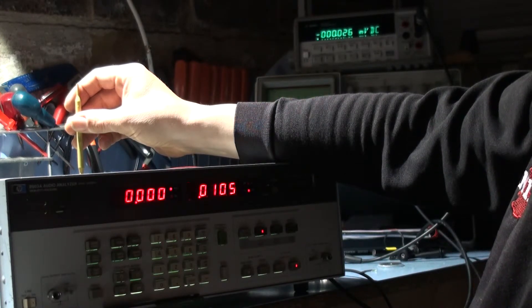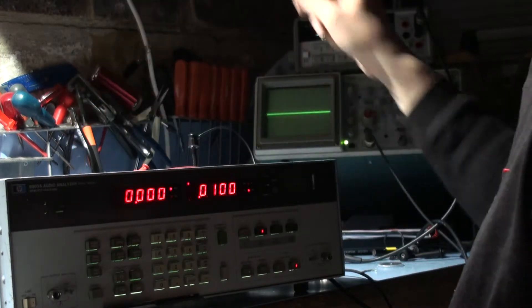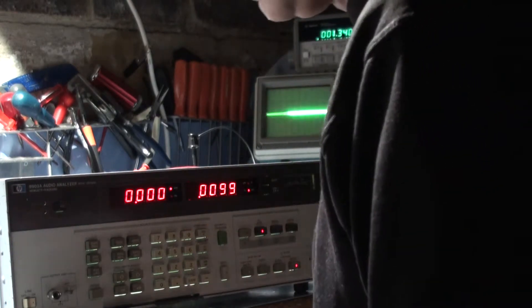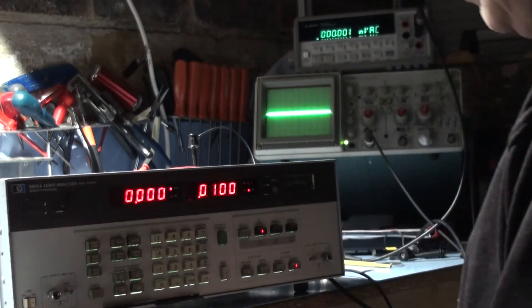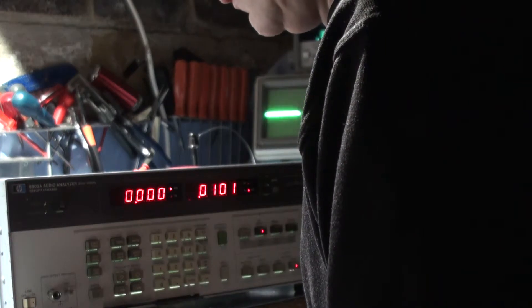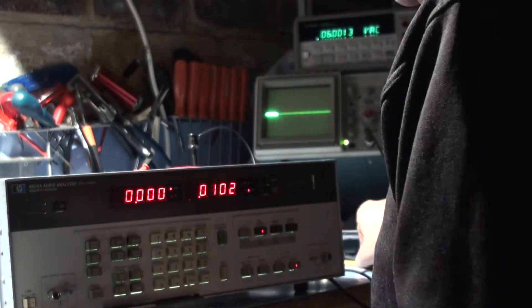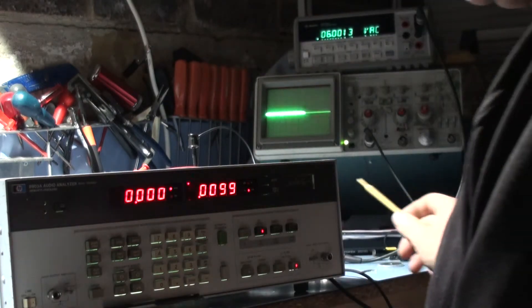Now get that to zero, as close as you can. That's set. Set the voltmeter to read AC volts. On the audio analyzer, key in amplitude six volts. Amplitude — six volts. And adjust A5R102 output level for six volts on the display. It's six volts, so that's fine. I'm not going to adjust that. Set the audio analyzer's frequency to 100kHz, amplitude to 50mV.